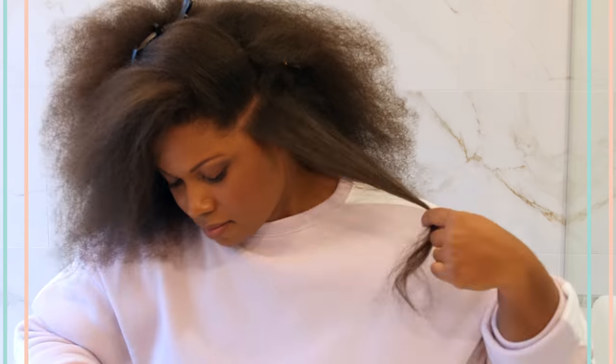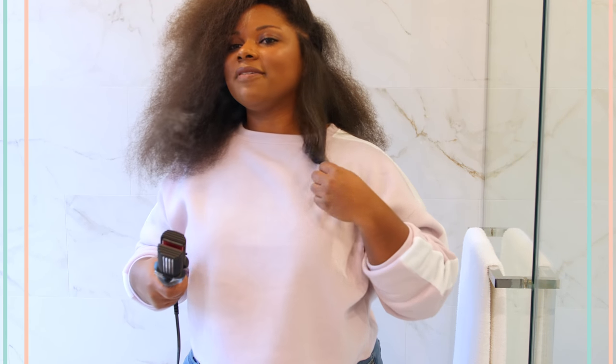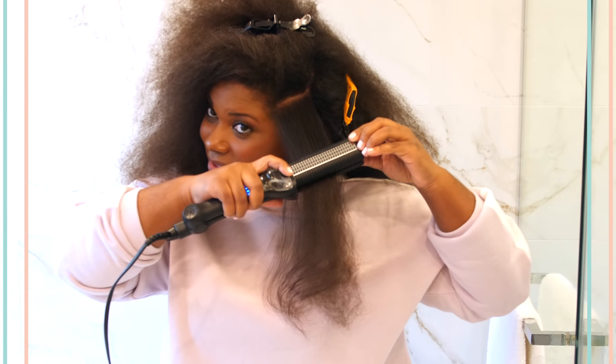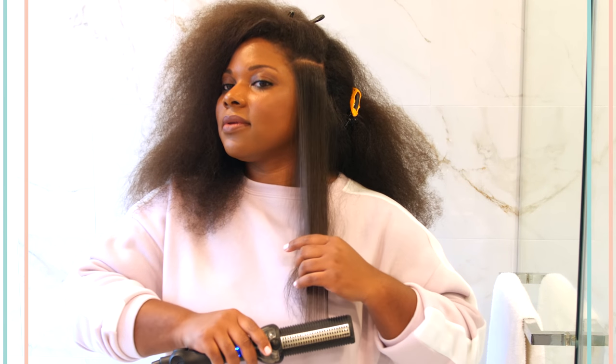Let's see if I can curl it. And now I've got like a little loose beach wave here. For my particular type of hair, the S-curl, you don't need to keep going over and over. I really like that. I don't have to burn my hair out to get it straight. I really like that.